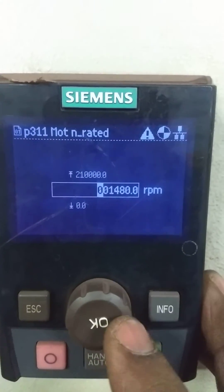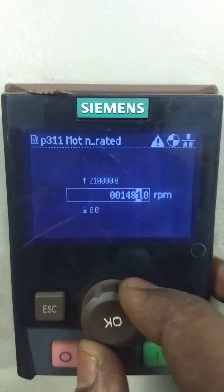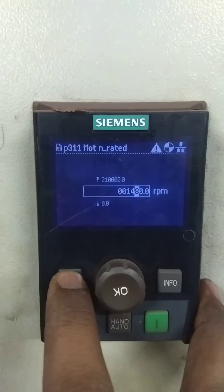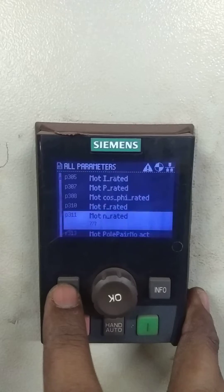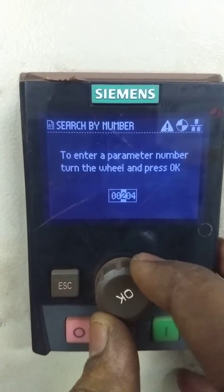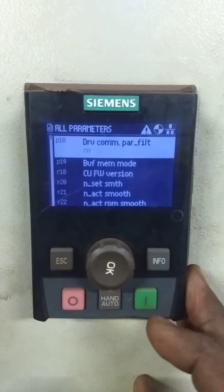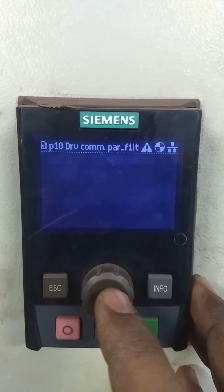Right now it is 1480. We can also change it — we will change it to 1808 or whatever the requirement is. This is how we can change. We will go back again, escape. Again we have to go to parameter number 10, and since it was in quick commissioning, we will put it back to ready.